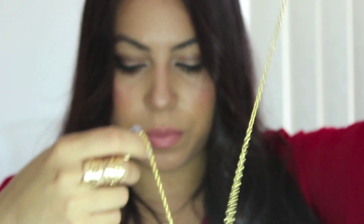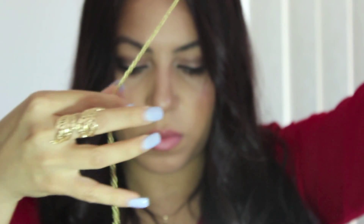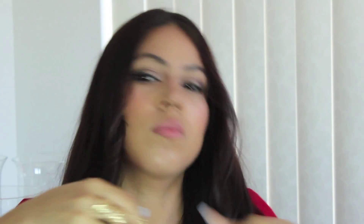Depending on the size of your head you may need to link more chains together. I linked three twenty-seven inch chains but had a lot left over, so two would be plenty. Now you want to measure the chain around your head to the desired liking, take it off, and with some pliers and tweezers open up the link, hook it on, and close it back together.